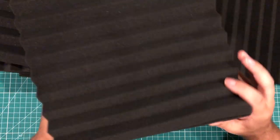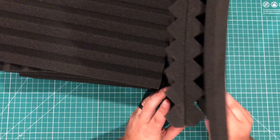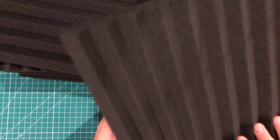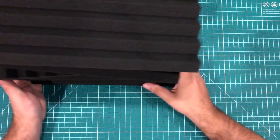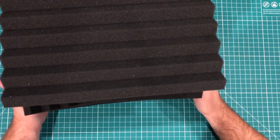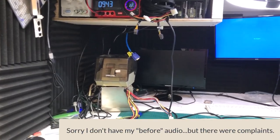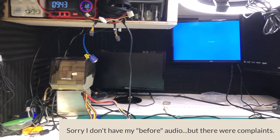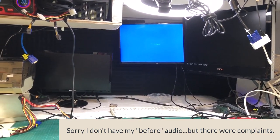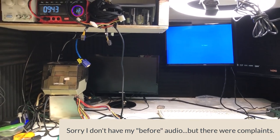They also sell them in color kits — red and black, red and blue, black and blue. I went with all black because of the way my room is set up I probably won't be able to do a pattern anyway. Here's what the room sounds like and looks like with the panels up — I just put them up with spray adhesive. I think it makes a pretty big difference. Links to everything are in the description. What do you think — does it make a big difference?